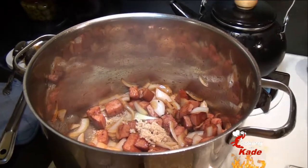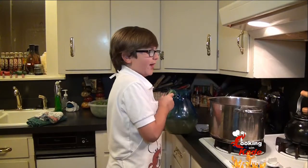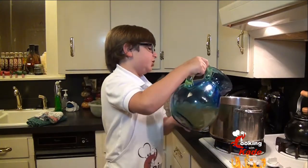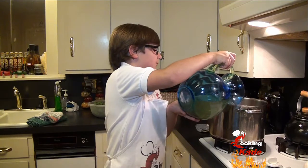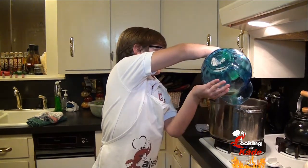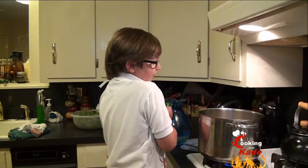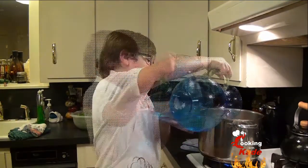Now we are going to add one cup of dried lentils cleaned in water. Now we are going to add six cups of chicken broth and three cups of water.